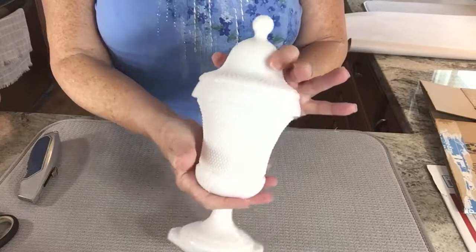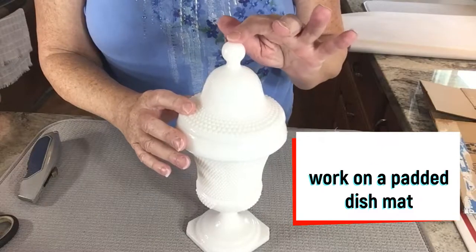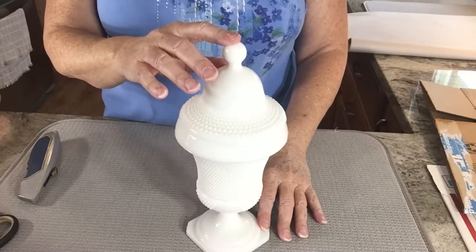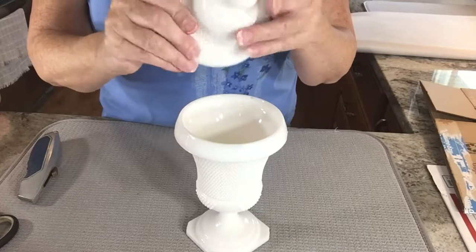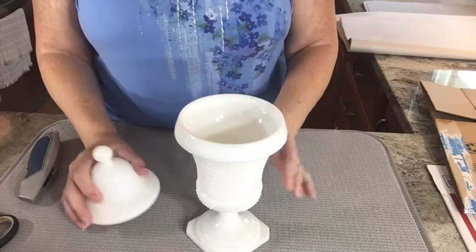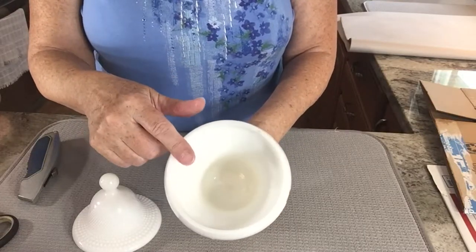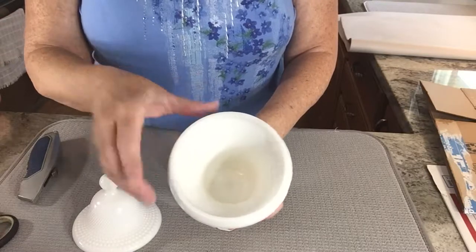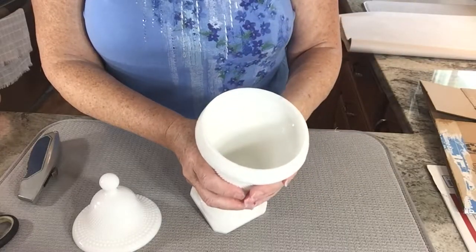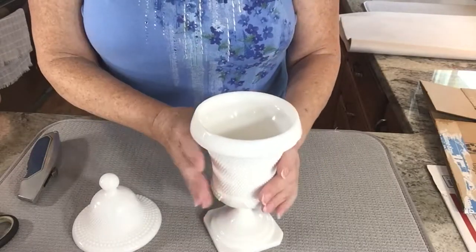My next item to ship is this pretty apothecary jar — a milk glass apothecary. The challenge is, first of all, the height. If I were to pack it like this, you can see it's quite tall, close to 12 inches. If I can find a way to put the lid inside, I can cut down the height by quite a bit. I want to make sure I fill this opening in the apothecary so it's well protected — packed inside as well as protected outside. This is very thick glass, but let's see what I come up with.